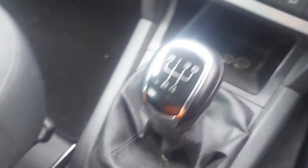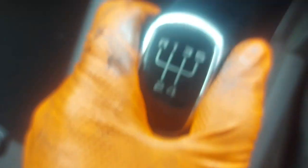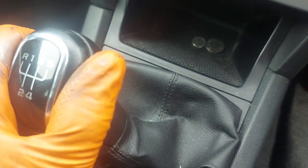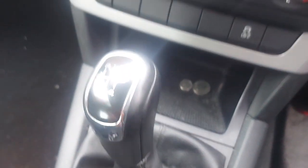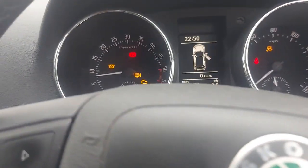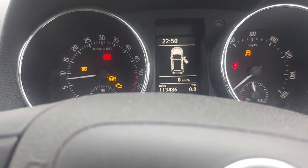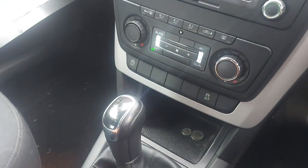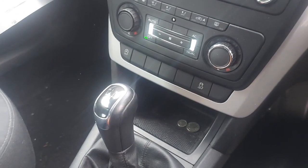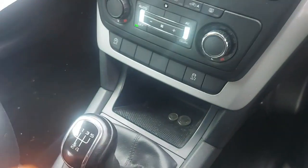I'm inside the car. As you can see, I have to push down and then select - that's the reverse gear selected. I'll show you in the back that there are no reverse lights. We have confirmed that there are no reverse lights. I'm going to take it out of reverse gear.